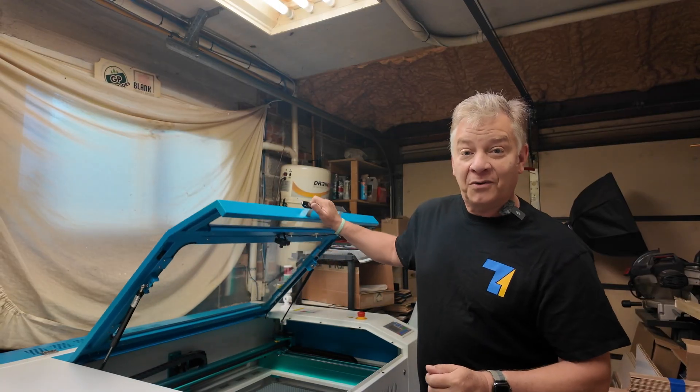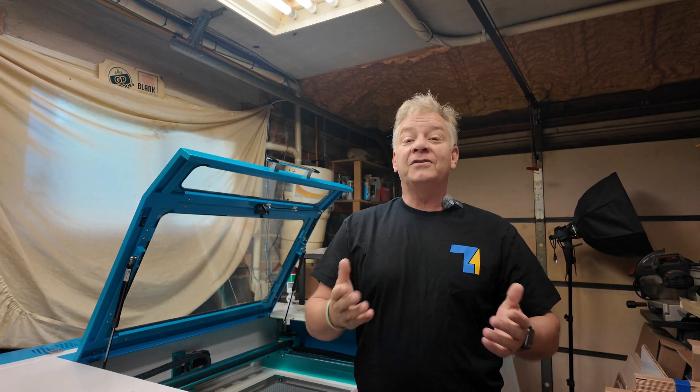Hey, they gave me a shirt. You want to start working with wood products on your Thunder Nova Plus? I'll share a few tips and ideas for you today on LaserNug.